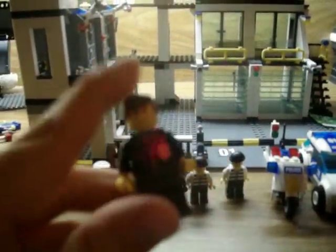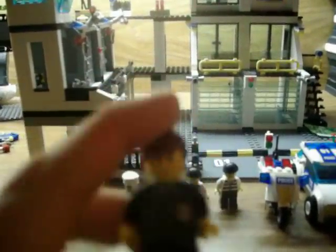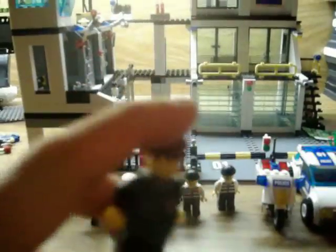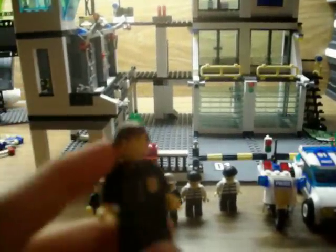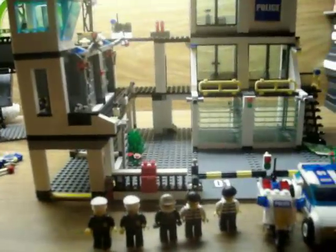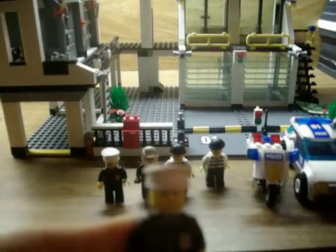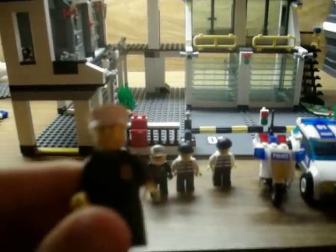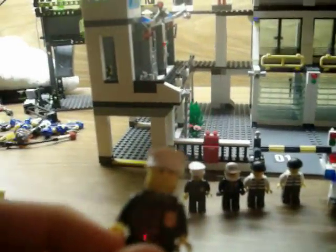I'm pretty sure this guy is the person in charge, because he has hair and the same suit. There's that guy. This guy has an aftershave, a hat, same suit.